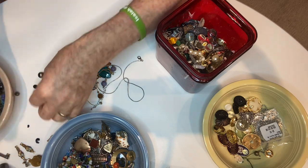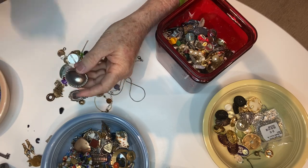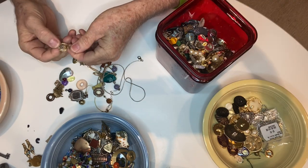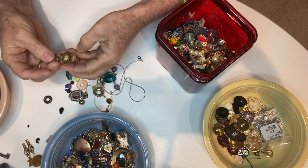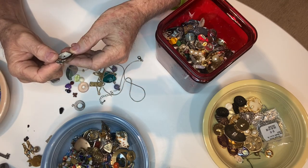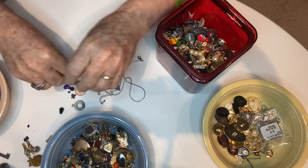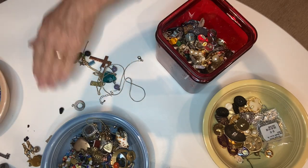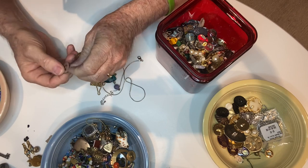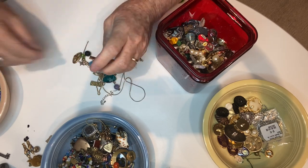There are a lot more beads running around. I just lost that one. A button, a charm, there's a dangly earring. Here's another watch — a Geneva watch, Japanese movement. There's something goofy attached to it. Another leaf, another charm. This one says Tiffany & Co. Do you think that's really a Tiffany piece? More than likely not, but we're going to test it — see if it's sterling. Because you never know.